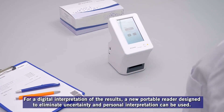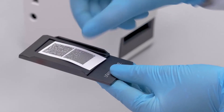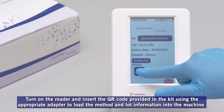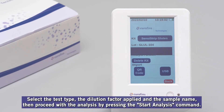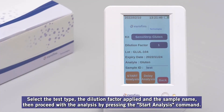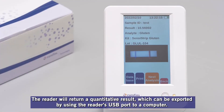For a digital interpretation of the results, a new portable reader designed to eliminate uncertainty and personal interpretation can be used. Turn on the reader and insert the QR code provided in the kit, using the appropriate adapter to load the method and lot information into the machine. Select the test type, the dilution factor applied, and the sample name. Then proceed with the analysis by pressing the Start Analysis command. The reader will return a quantitative result, which can be exported via the reader's USB port to a computer.